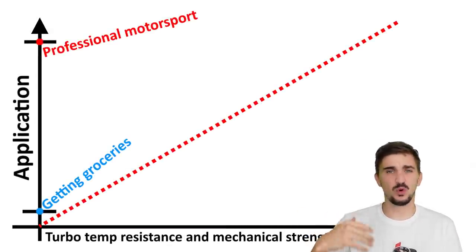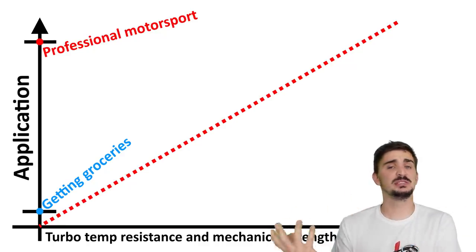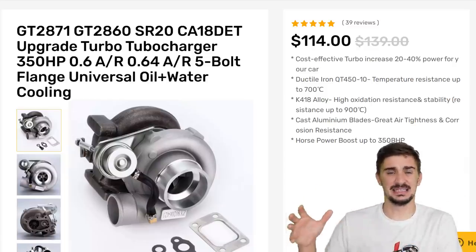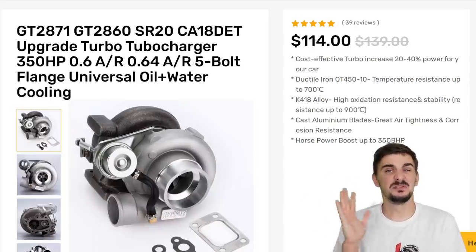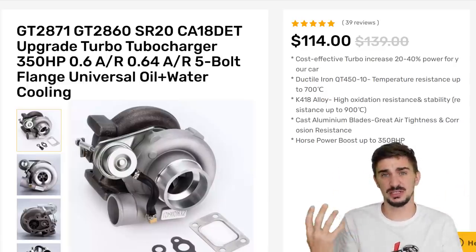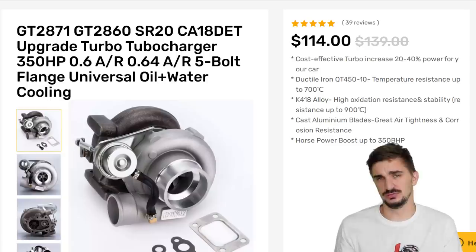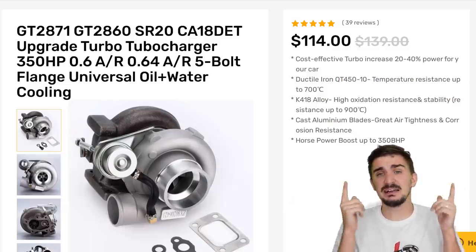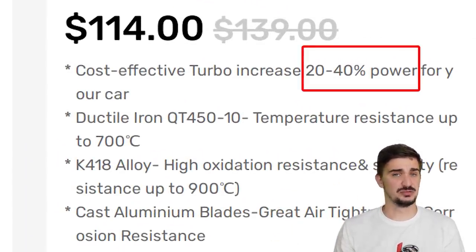To summarize: the more boost you want to run, the more you want to race, the more extreme your application, the more mechanical strength and temperature resistance you're going to need. If you want to tinker around a bit and experience the joys of boost, you can get the ridiculously priced budget turbo, but you can't realistically expect it to last in racing conditions or to last many years if you daily drive it. You also can't expect it to last much beyond around 15 psi or one bar of boost. But it's still absolutely incredible value for money when you realize you get a pretty well-made working turbocharger for essentially the price of a relatively fancy lunch for two, making it an ideal fit for a fun little non-daily driven project car you want to race only occasionally.